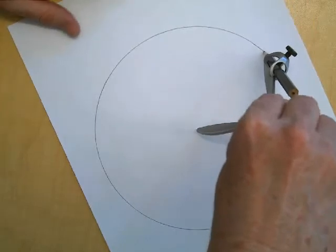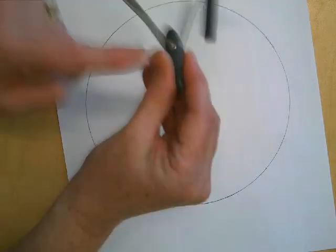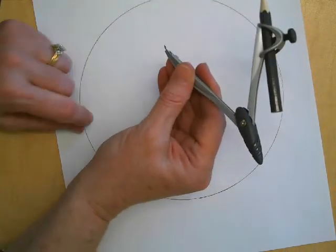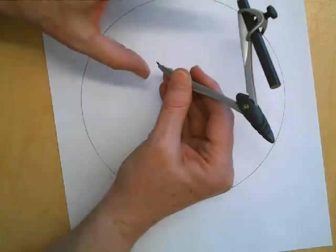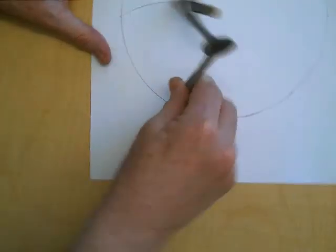Now I want to be really careful that I don't squeeze this. You don't want to squeeze this, and make sure when you're holding this, either you hold it completely by the top, or if you really want to hold it on the side, that you hold it just on this side. Don't put your hands on both. So without changing this radius, you pick any point on the circle that you want, and you're going to make an arc.